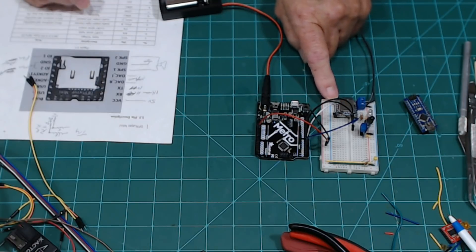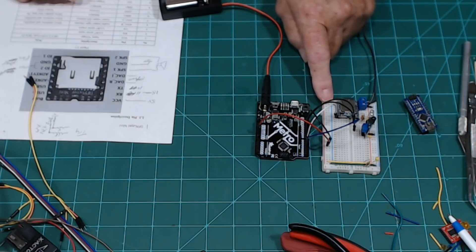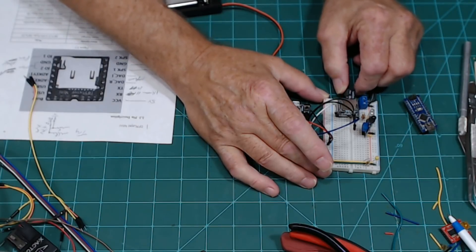You can get knockoffs for as little as under two and a half dollars a piece, and if you get them in quantity you could get them even cheaper. You can get them on eBay really cheap. I got this one on Amazon.